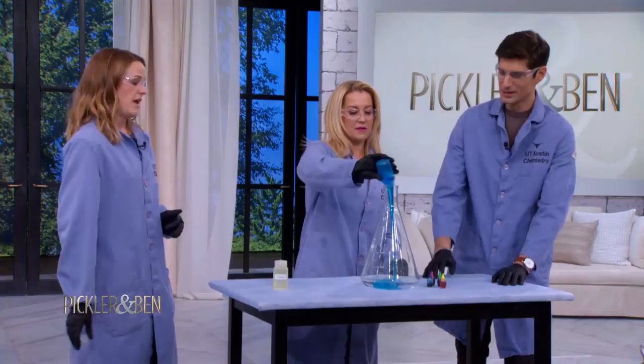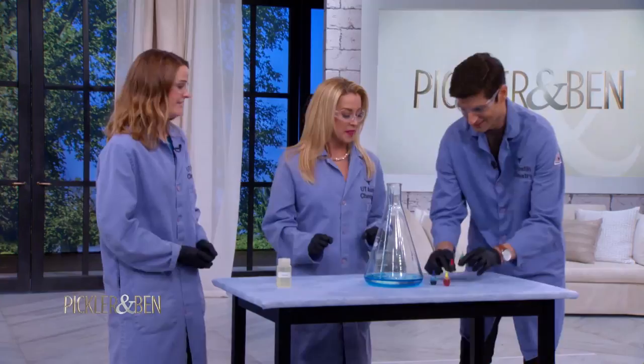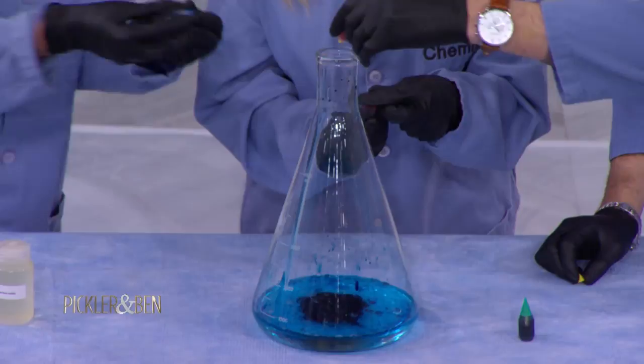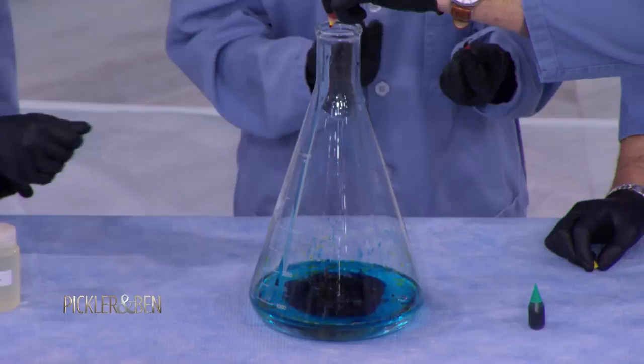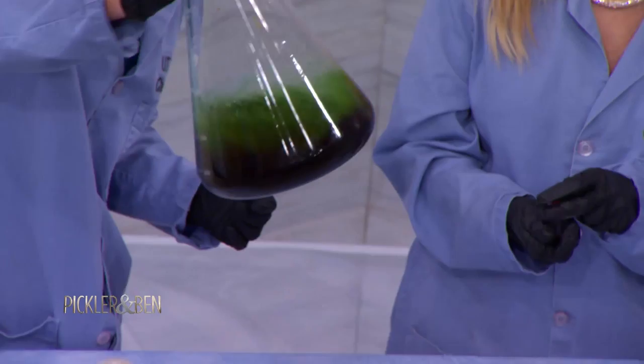Take that and dump it all in — that's dish soap. I use Dawn dish soap because I'm obsessed with penguins and they save penguins. Now we can make this a certain color. What color do you want? Periwinkle! Blue and red — let's make it visual. We added blue, yellow, and a little bit of red. So here is our wonderful concoction. It's green — it looks like what I drink every morning, my swamp juice.